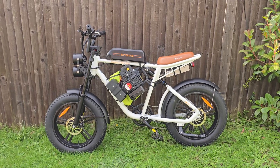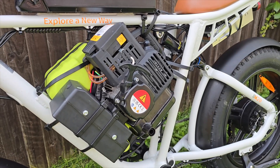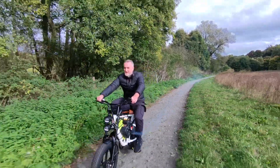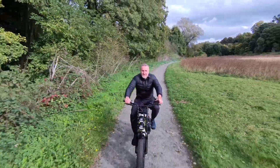This is my hybrid e-bike — an electric bike with a petrol generator attached to it. Why? You might be wondering. Why not?